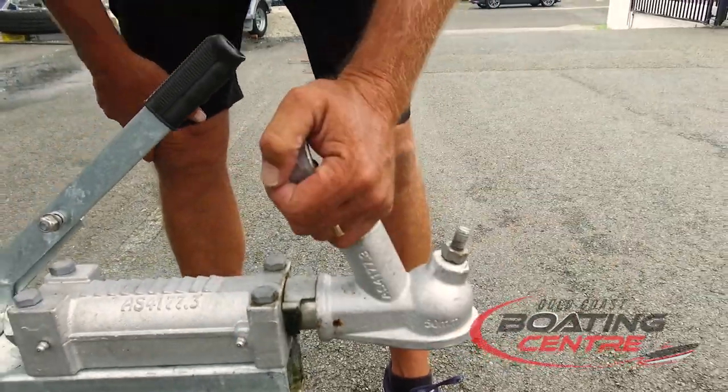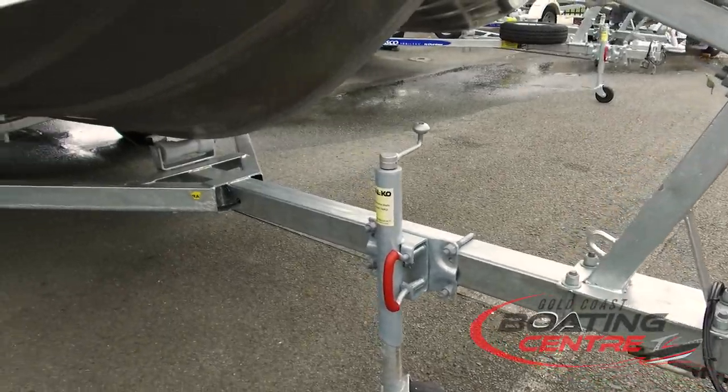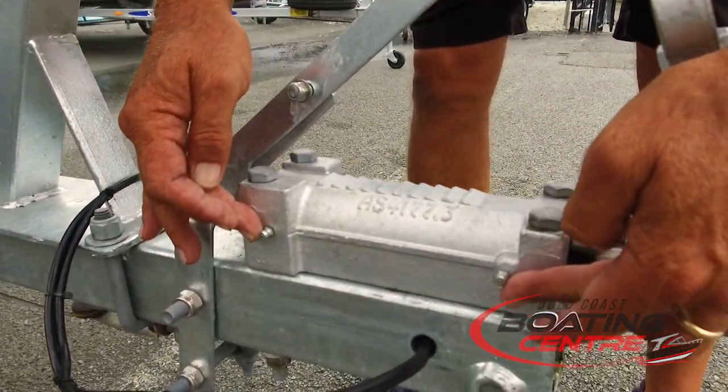This is all mechanical — it works via push and pull methods. There are two grease nipples in here, and it's important that you do maintain grease up to the yoke.